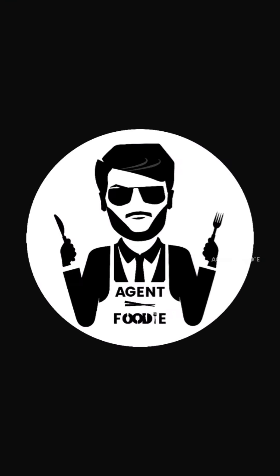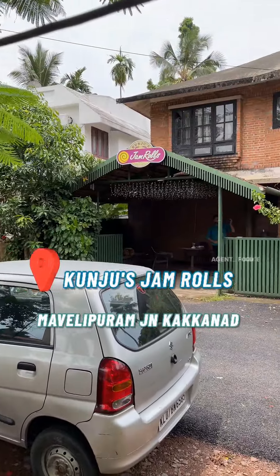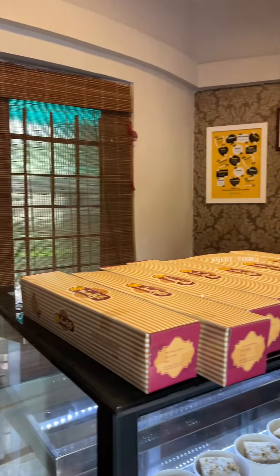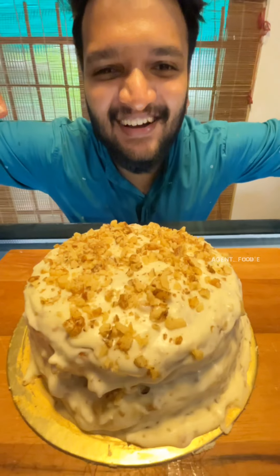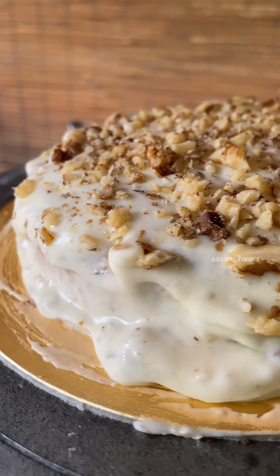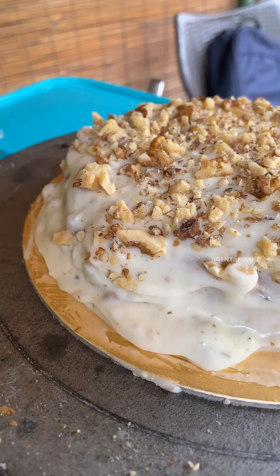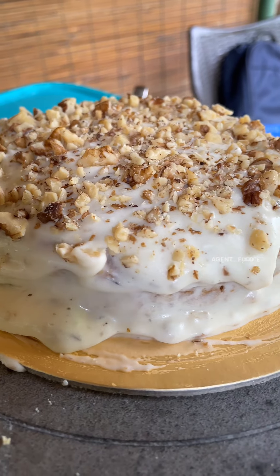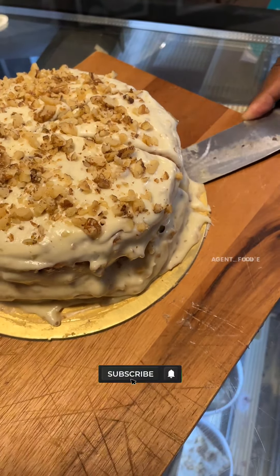We're going to talk about this video — the third video. The third video is a little bit of a jam roll. We're not going to miss the next video. Now, this is a hummingbird cake. This is a Jamaican origin cake. I'm going to introduce this in Kerala. This is a huge look.